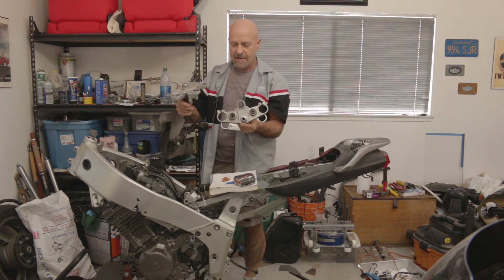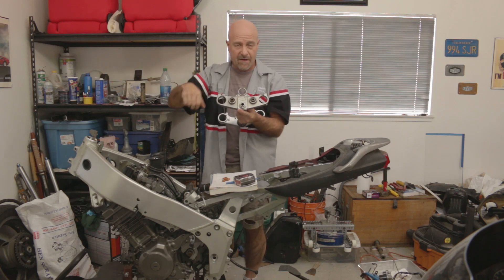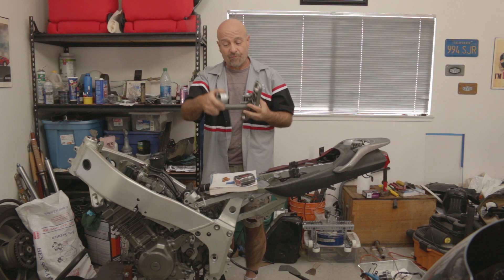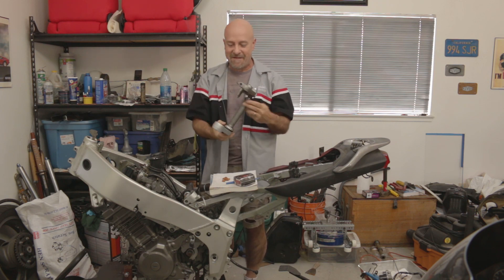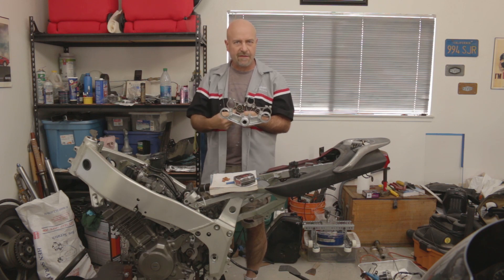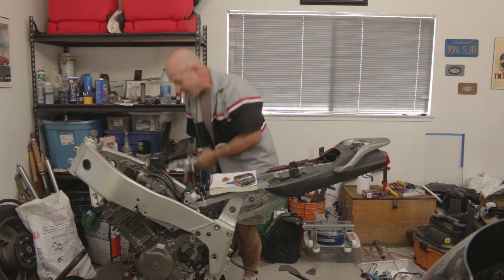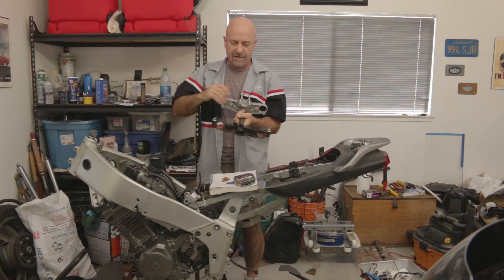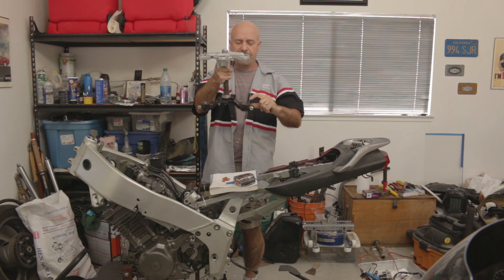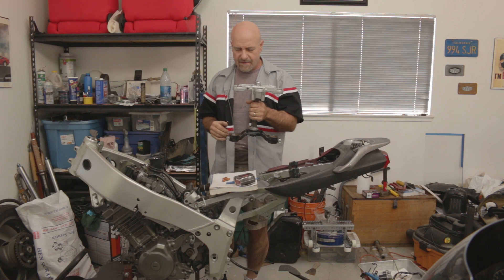These were the TDM850 triple clamps, which had these mounts for a handlebar that mounted on them instead of clip-ons. I recently got them all painted up nice, silver on the bottom purple clamp. You can see it's a fairly heavy casting to accommodate these rubber-damped handlebar mounts. Compare that with the YZF600 — it's just all aluminum top mount with a steel bottom mount, and it's also offset about half an inch lower. That spreading over a longer distance should tend to make everything a little bit stiffer.